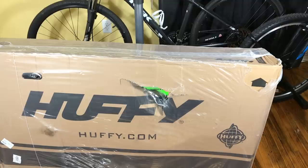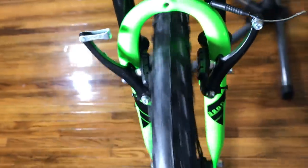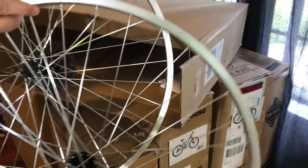You may recall when I unboxed this bike, there was a big hole in the side of the box, and something had clearly pressed against it that warped the front rim. I contacted Huffy. They were kind enough to send a replacement rim. As a matter of fact, they sent two. They got them about three days later.